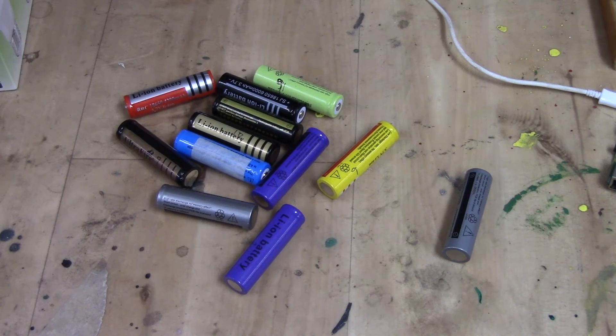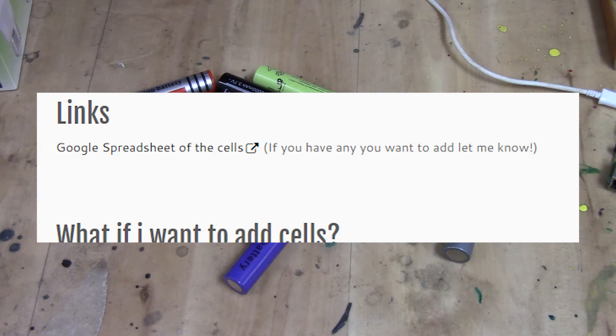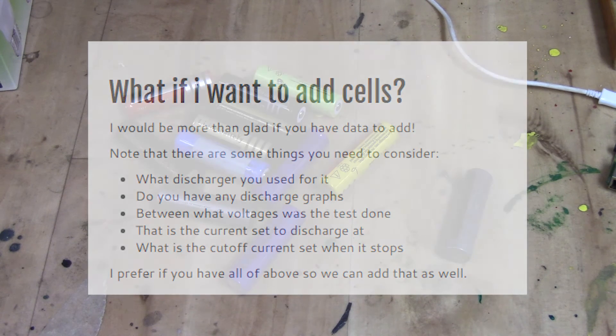And quickly, let's go back to the webpage again. In the bottom here you will see that I have the spreadsheet. I would think that if you look at that, you will see the data itself. And if you have data to add to it, feel free to contact me. If there is a demand, or if plenty of you want to fill it in, let me know and I'll open up the document to everyone instead.